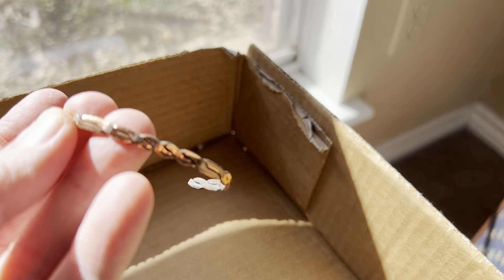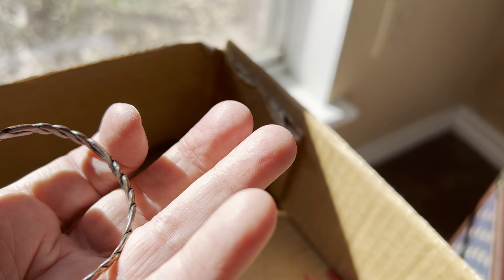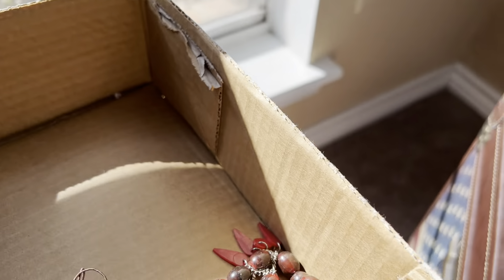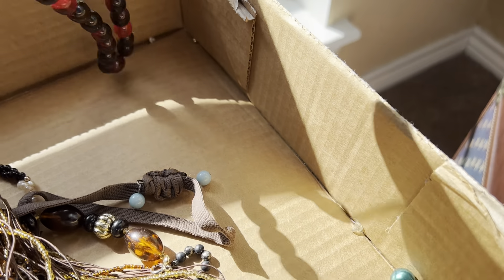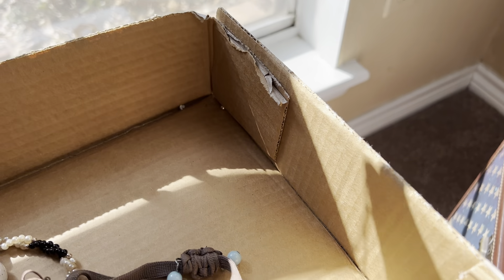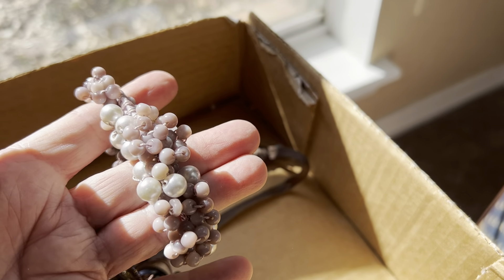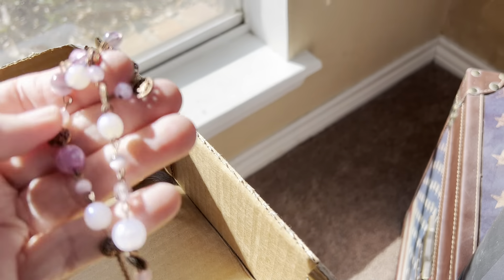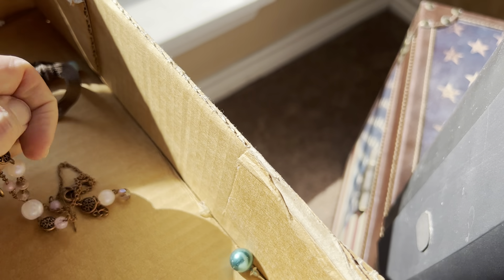This is copper and it's bent a little bit. Three dollars. Prayer beads, I believe. Two dollars, plastic. These are glass, three dollars.